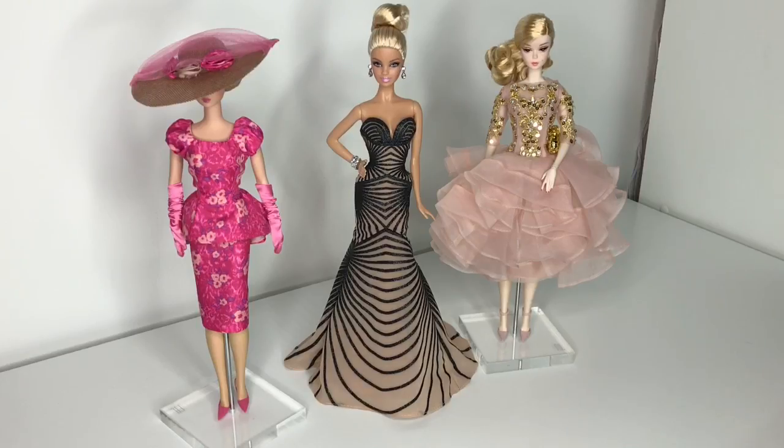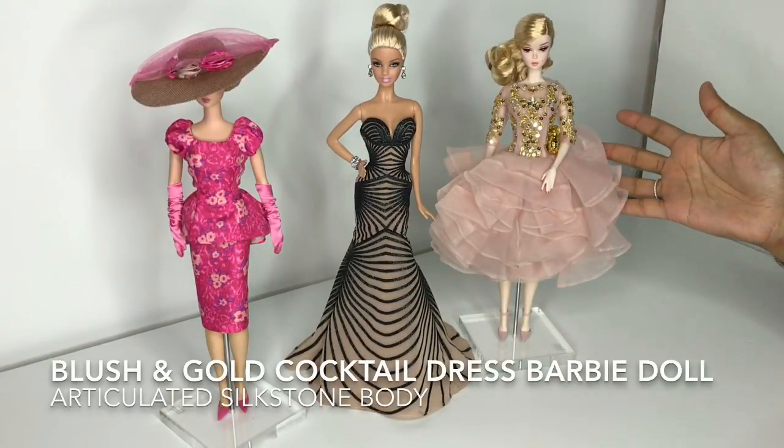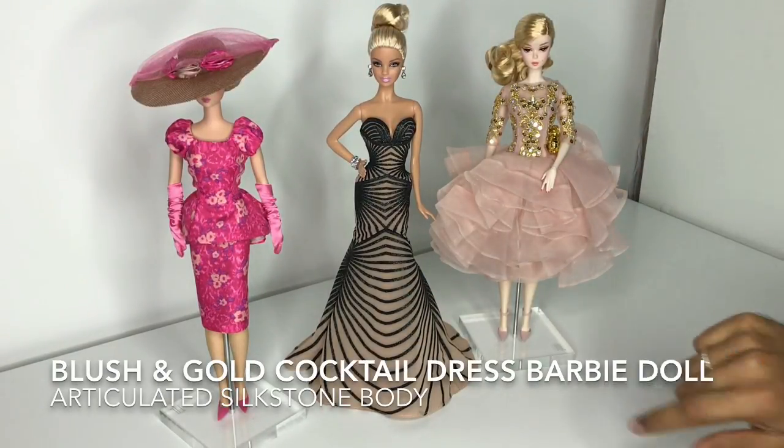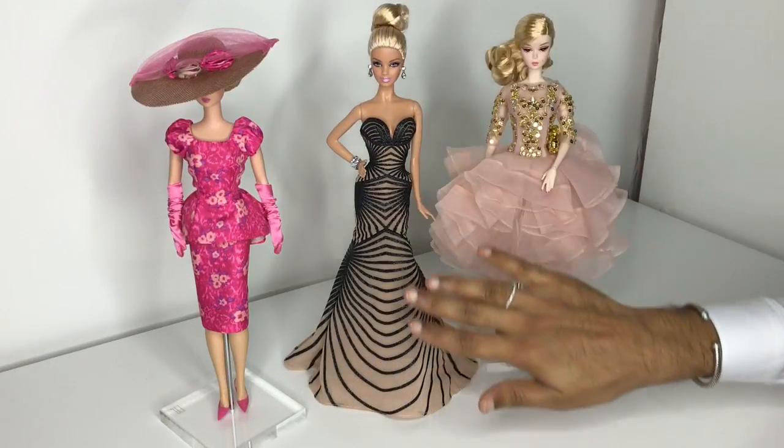I thought we'd sit down together and go through my doll cabinet. We'll pick out one model muse, one original silkstone, and one articulated silkstone, and we'll see who can wear what. That way, when you guys are looking to redress, you'll know exactly what to look for. Here are three of my gorgeous dolls from my cabinet that we are going to swap — Blush and Gold Cocktail Dress, gorgeous.